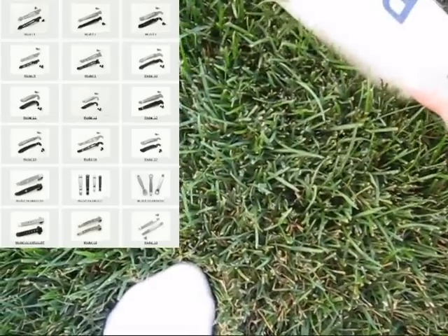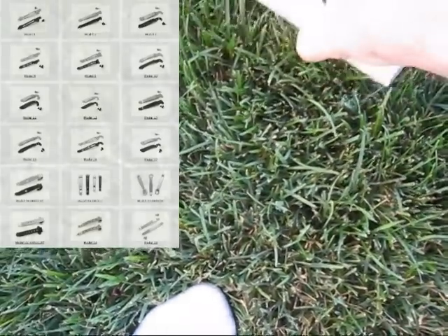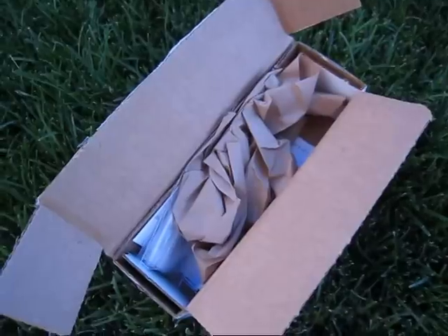Started opening it — should have finished. It's hard to do with one hand. Hang on a sec. Alright.